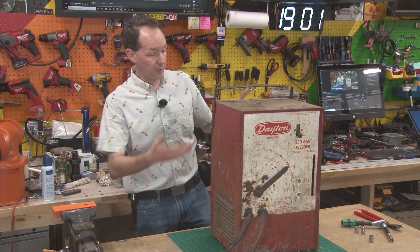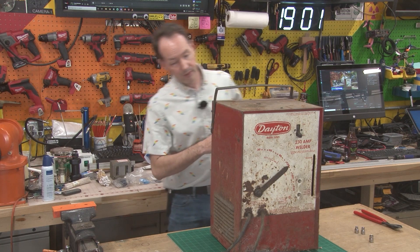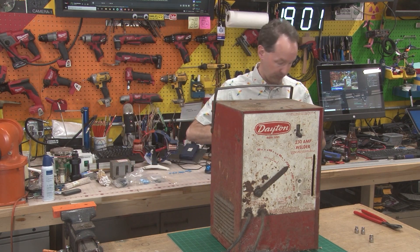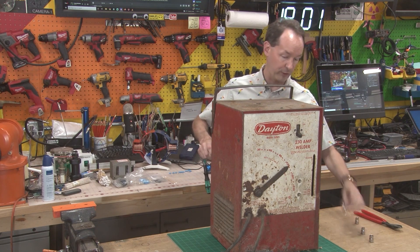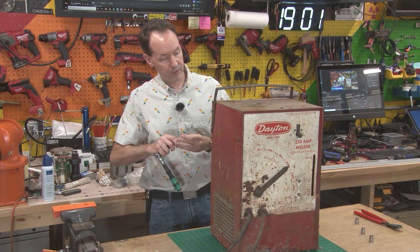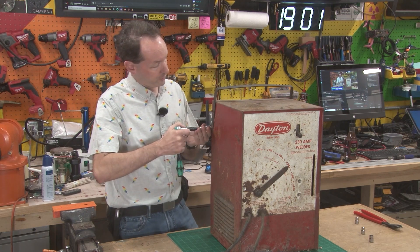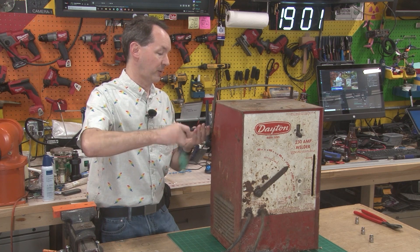Because I got a welder. My very good friend dropped this off for me. It's junk, and that's lovely, because that's exactly what we want — a junk welder — because we're going to use this for high-voltage fun. We're going to turn this old welder into an adjustable current limiter.